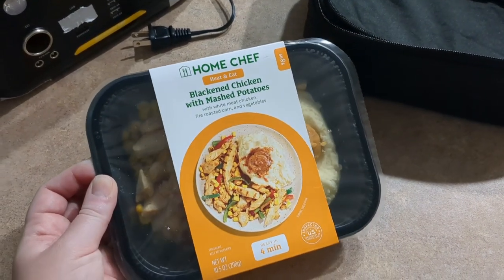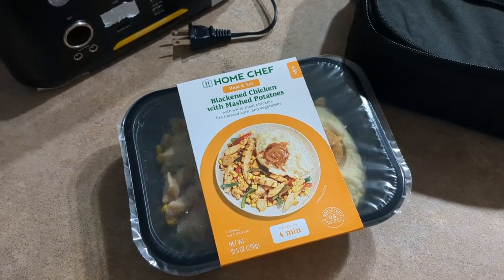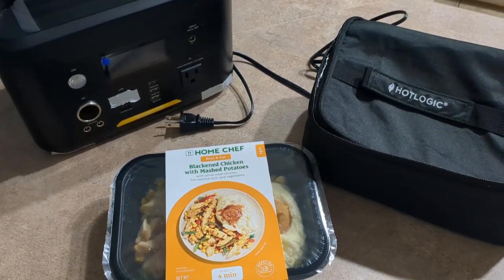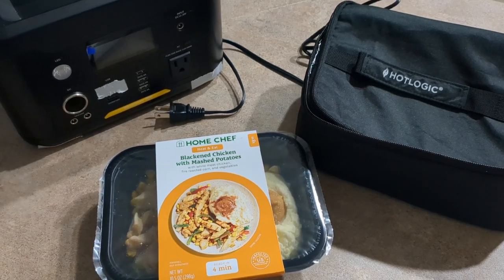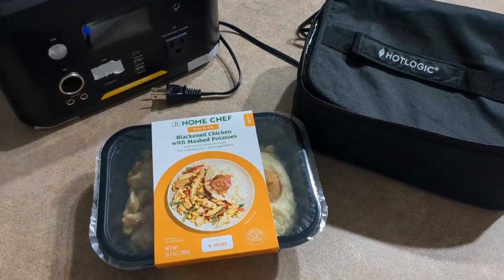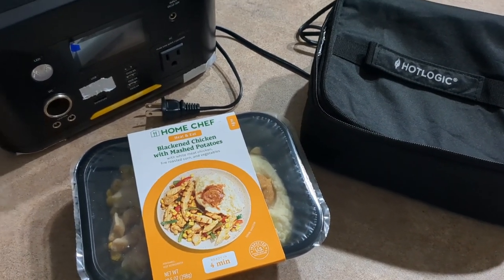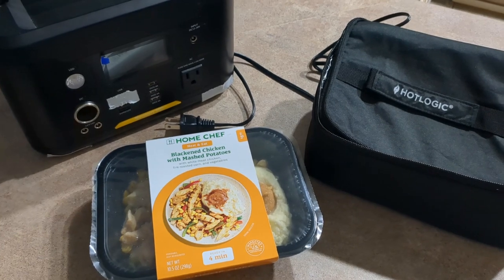Here's another example of a Home Chef meal — this one is blackened chicken and mashed potatoes with protein. I might cook it a little bit longer, but these meals are already cooked; they just need to be heated up. I hope this video was helpful to you. Right now I plan to take the Hot Logic in my van with me tomorrow. I plan ahead for meals, so the timing is no big deal to me. I'm chilling at camp anyway, so if I feel like eating lunch at noon I'll just hook up my Hot Logic at 11:15 and let it go and forget about it. Plus, you don't have to do dishes! Thank you so much for watching — remember to give it a thumbs up and subscribe. I'll see you next time.